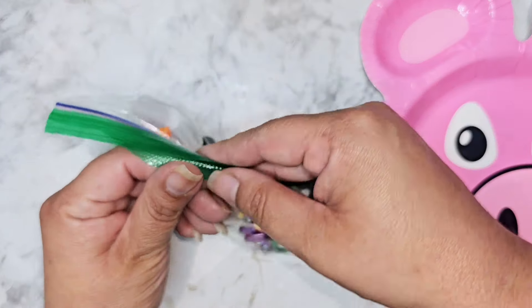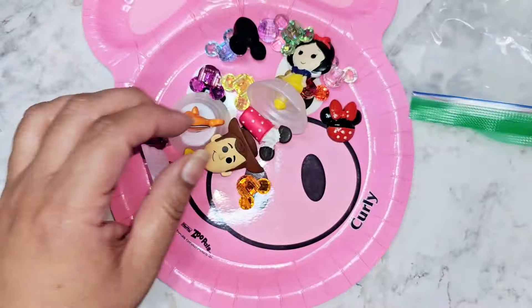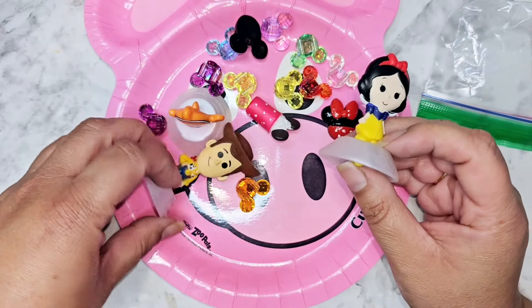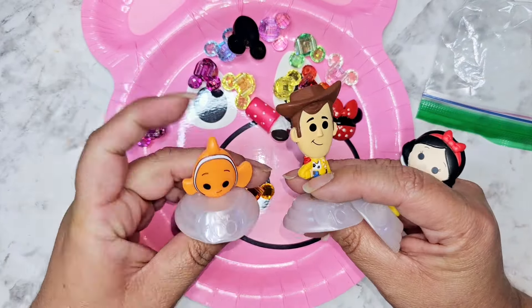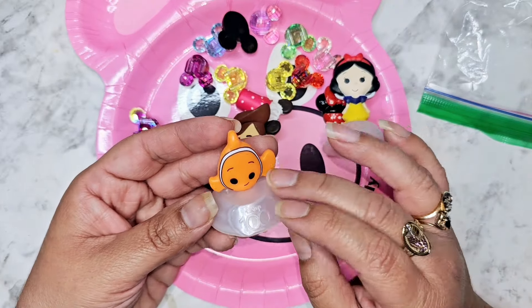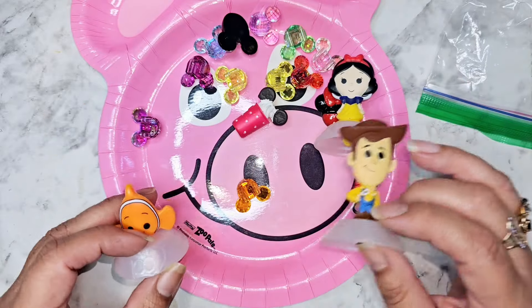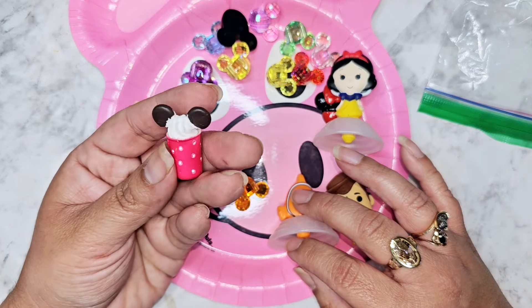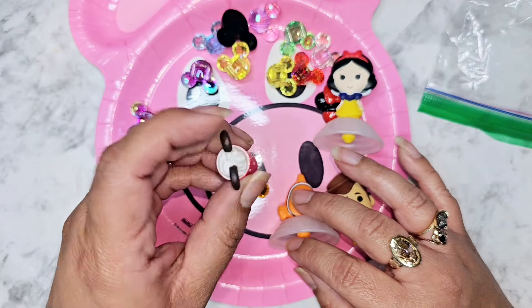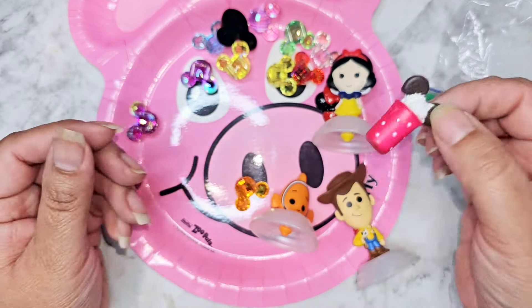Oh my gosh, look there is little Disney in here! We have a Snow White and Woody and Nemo. I saw somebody put these into ornaments that open and make little Christmas ornaments — I thought that was so cute. Oh look, we have like a little milkshake. Super cute, I can actually probably put a head pin in here and make it into a little charm.